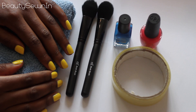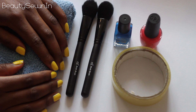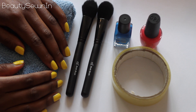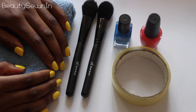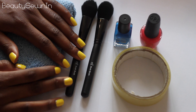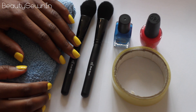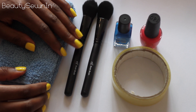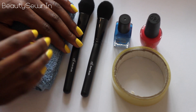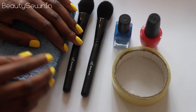Hey guys, so today you're not going to actually see my face because I am filming this on the spur of the moment. I was going to jazz up my brushes today and figured some of you might be interested to watch, so I thought I'd film this as a quick little tutorial. I'm going to be painting the bottom of my brushes so I can distinguish between them, because I have two of the same and I use them for different things.